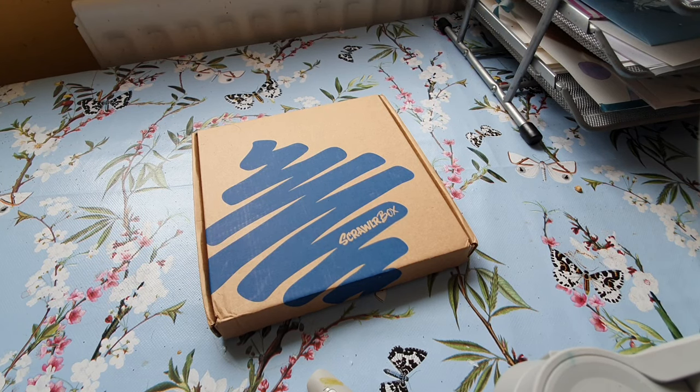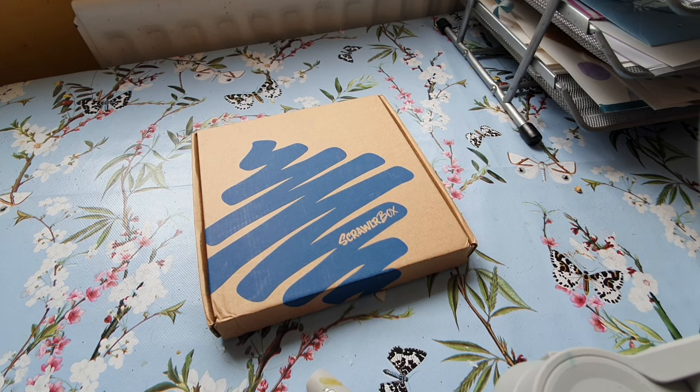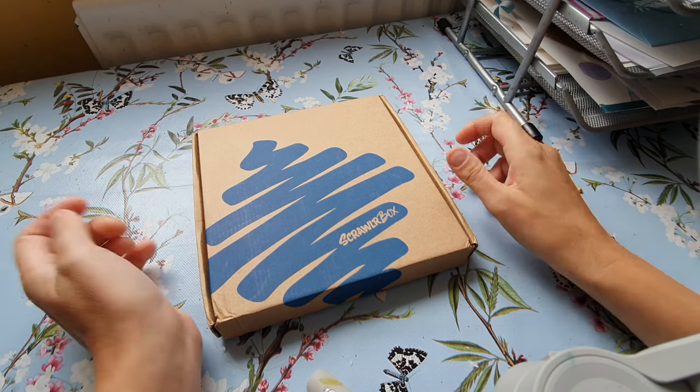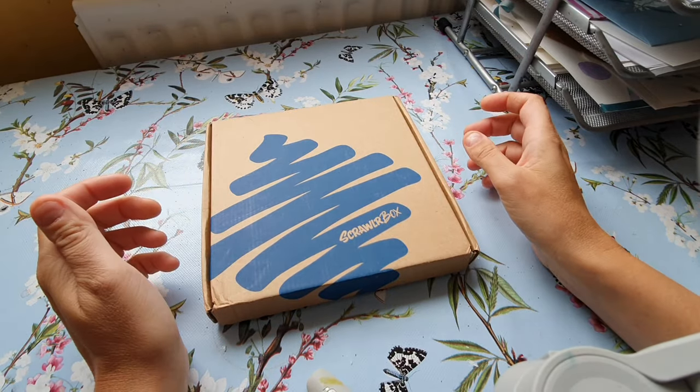Hello, I'm Johnny, welcome back to my kitchen! Anyway, this is the Scrawler Box unboxing for September.